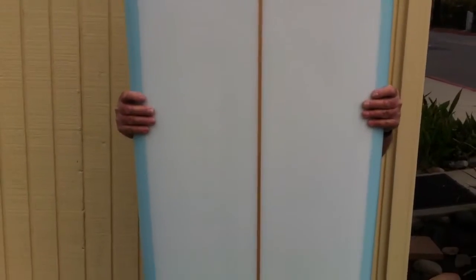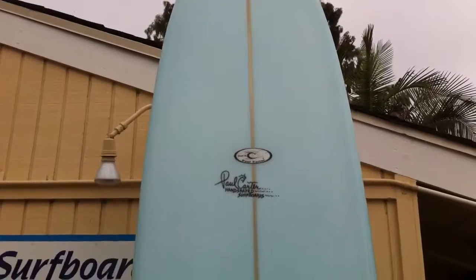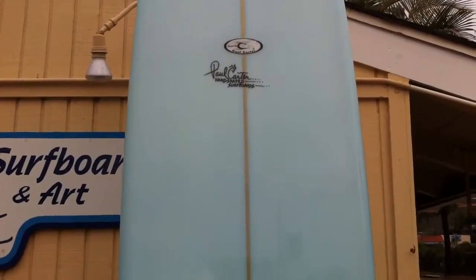These are made for sliding and gliding through Sano and Doho and wherever you go. This is a nice blue tint 10-2, single fin setup with a squash tail on there so you can pivot those turns.